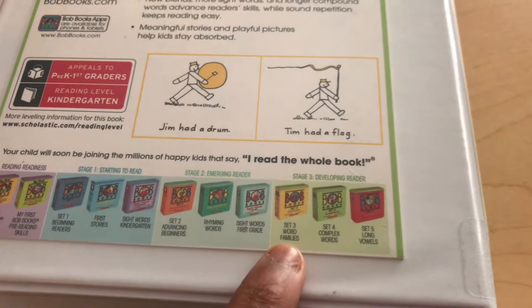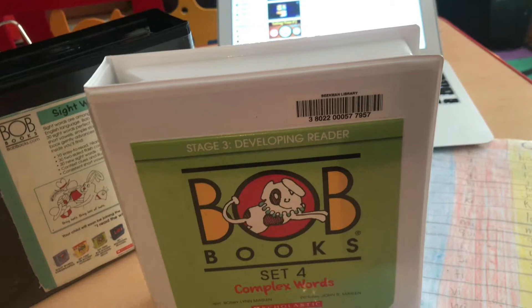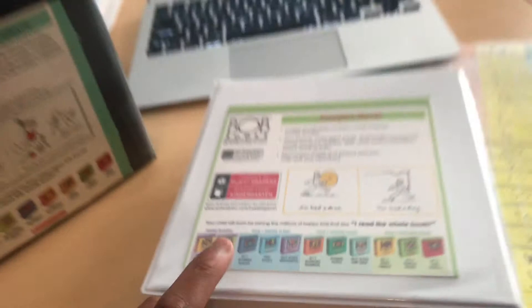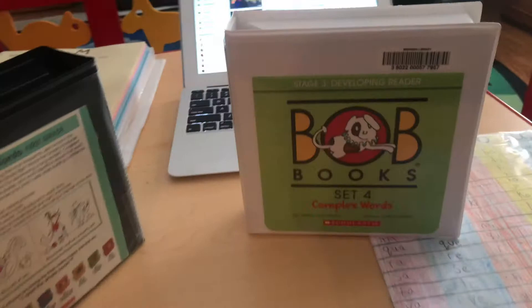What I recommend as a supplement — the lessons can take less than 10 minutes — is readers. You don't want to introduce readers right away. You want to introduce them when you notice that your child is really grasping reading, grasping blends and letter sounds. I recommend getting the beginner set of Bob Books when you notice your child is really getting better at blending. These books are so easy; they have little sentences like 'Tim had a flag' or 'Jim had a drum.' They get more complex as the books progress, and they are great for kids learning to read the phonetic way.